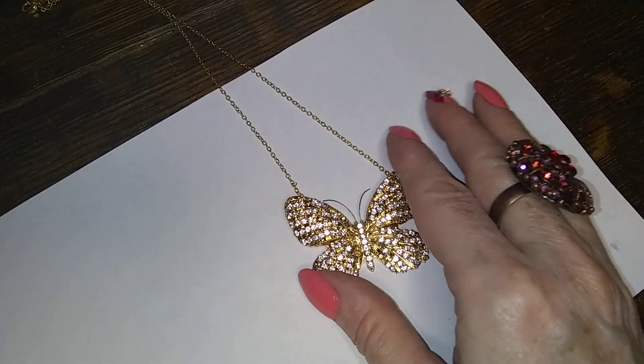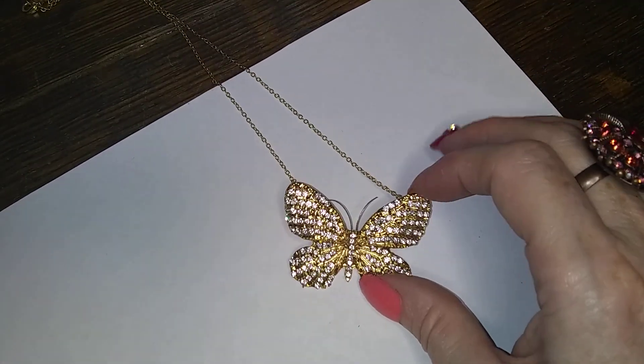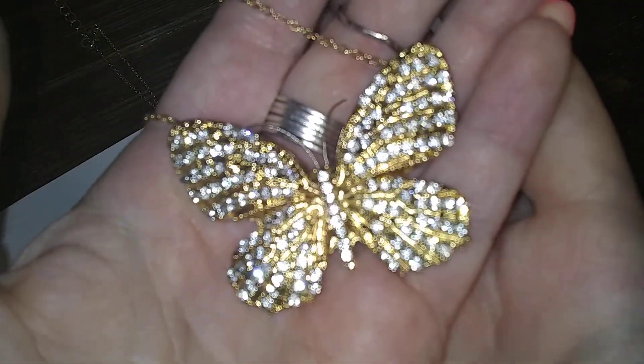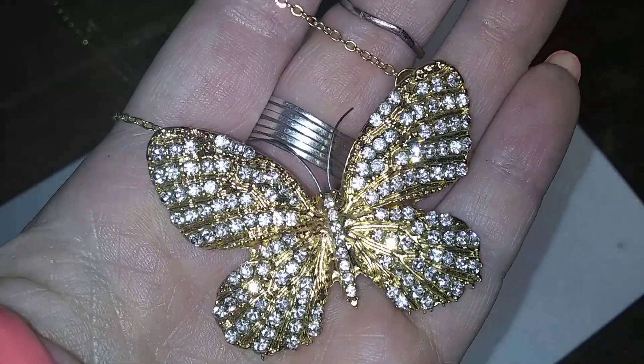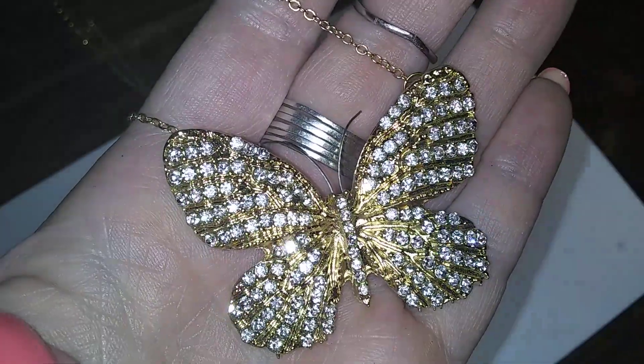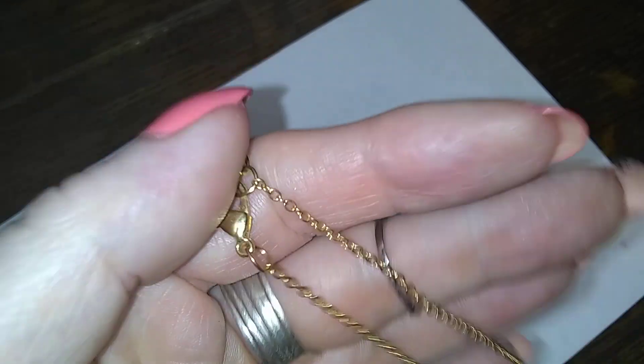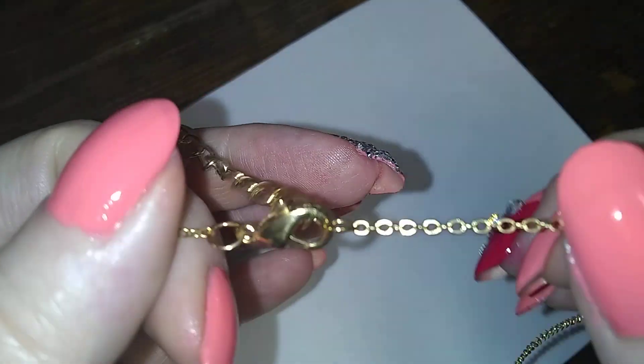Nice gold-toned chain. Sparkly butterfly — pretty sparkly butterfly. Isn't she pretty? Very nice, in great shape. Pretty pretty.